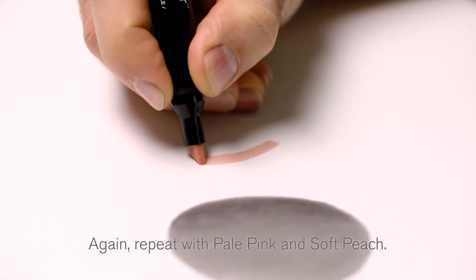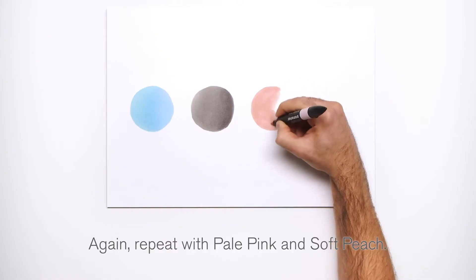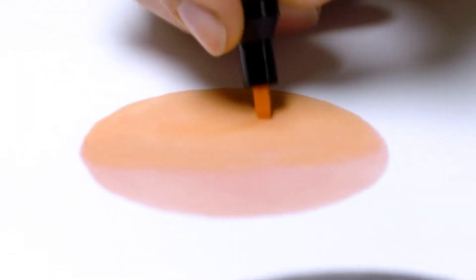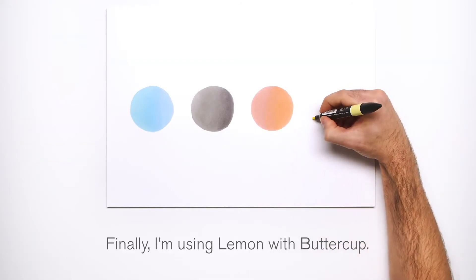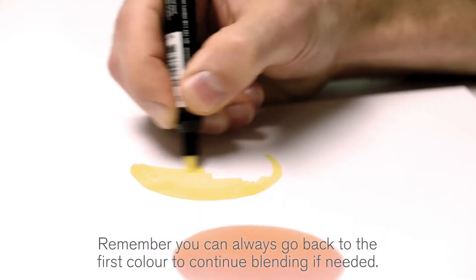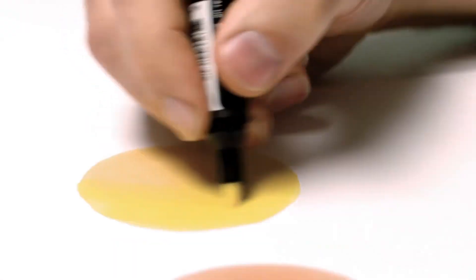Again, repeat with pale pink and soft peach. Finally, I'm using lemon with buttercup. Remember, you can always go back to the first color to continue blending if needed.